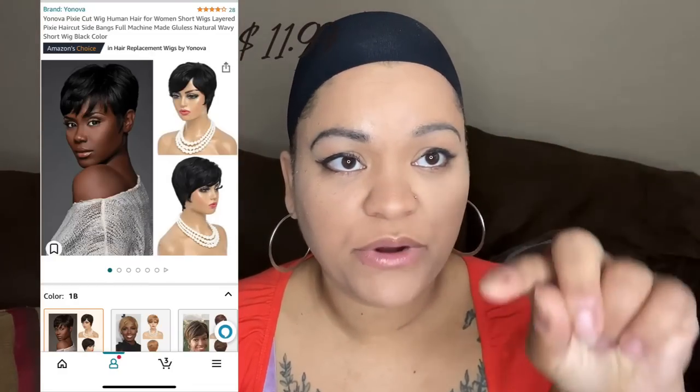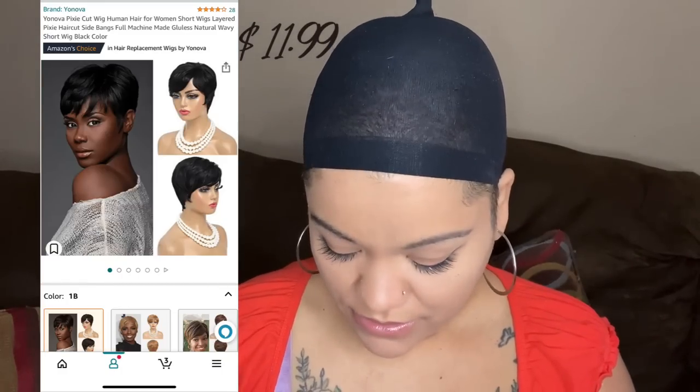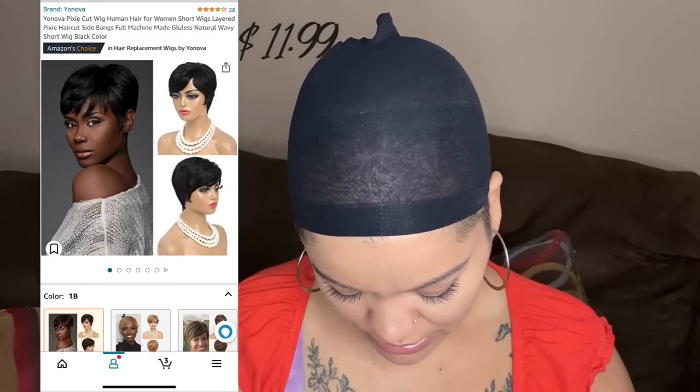Hello and welcome to my channel. I will be reviewing three wigs — one which I got off of Amazon and two from Temu. This first one is from Amazon and I'm gonna link up a picture of what it's supposed to look like.